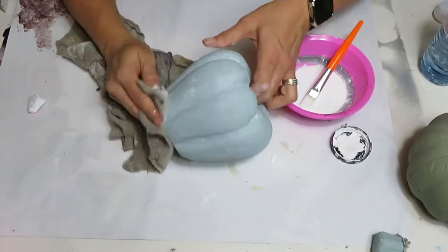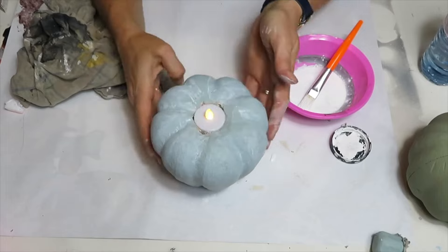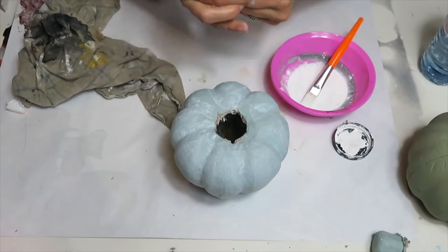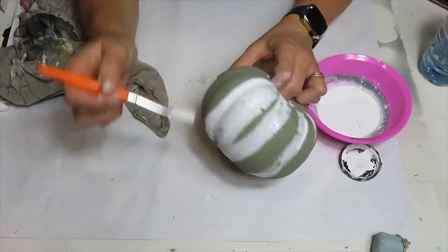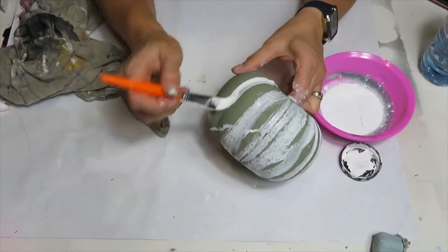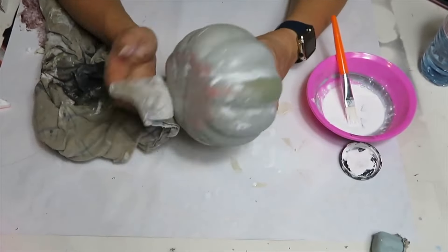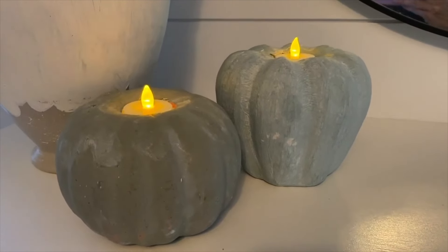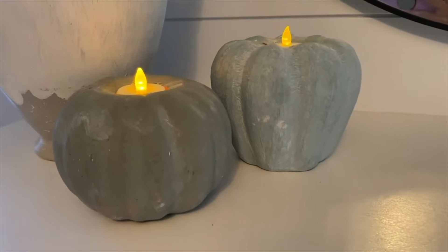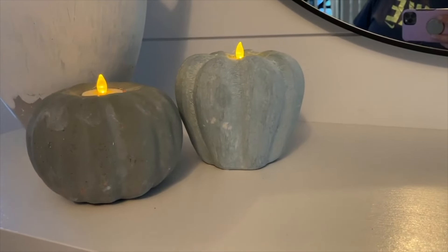If this is your first time stopping by, welcome! My name is Sonia, and here on this channel I share tons of different high-end dupes as well as furniture makeovers. I would love it if you considered subscribing and becoming part of my YouTube family. I am so pleased with the way these turned out, and I love the fact that the Dollar Tree tea lights flicker a little bit — it gives it even more of that high-end look.